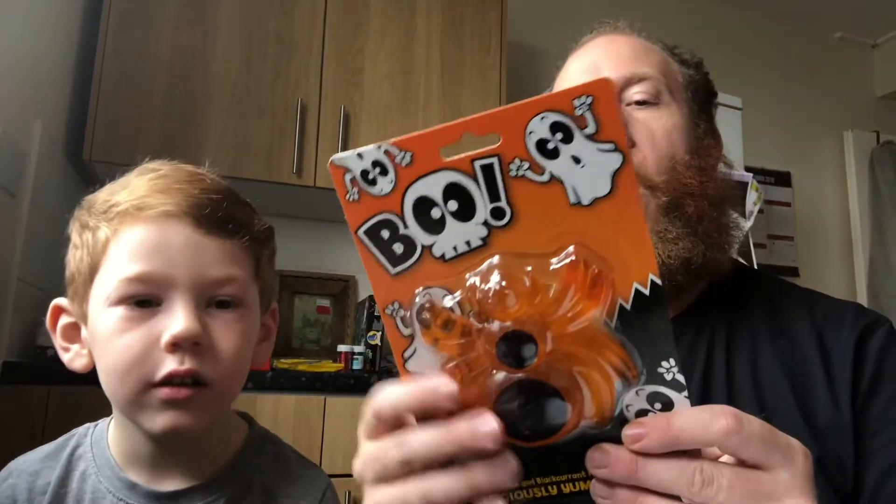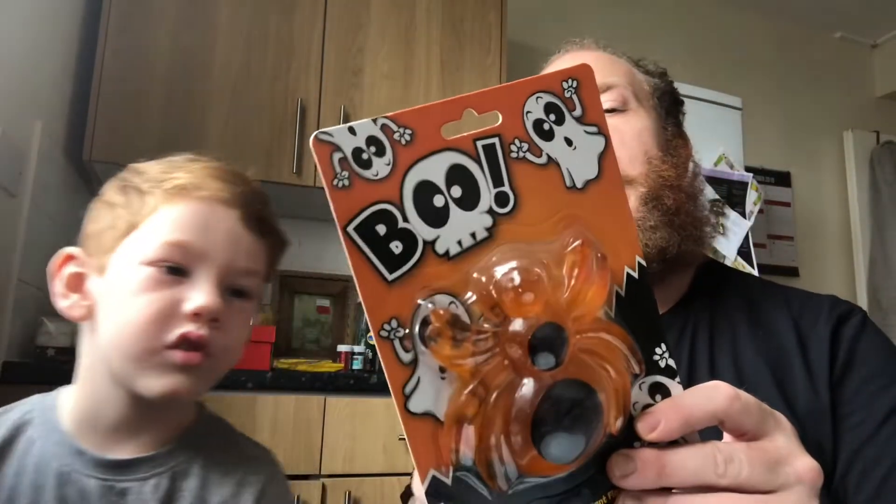Hello guys, welcome to the show! Welcome to a special Halloween sweets unboxing. You've been looking forward to this all week, haven't you, Belly? Yes! We are going to be unboxing a boo orange and black carrot gummy spider.